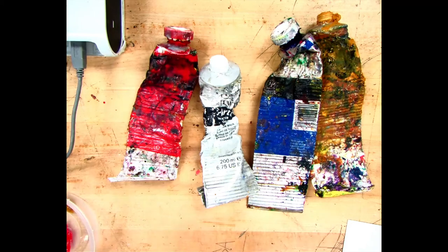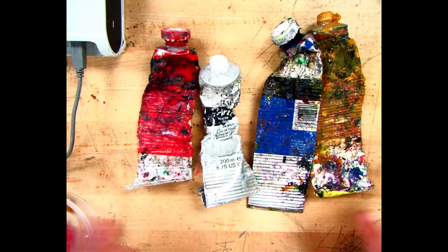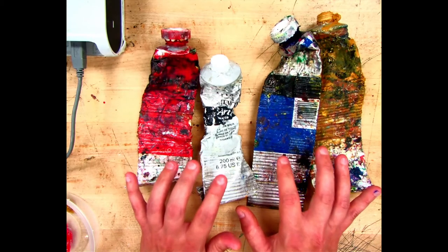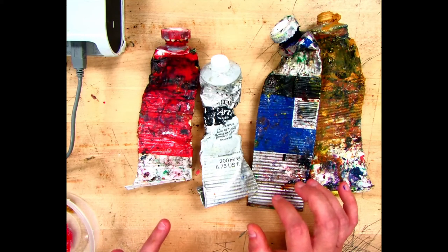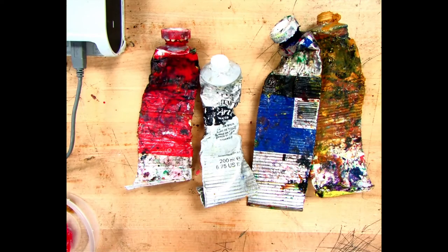In class we are going to use water-mixable oil paint, not real oil paint. Real oil paint has oil in it and you can't wash your brushes off with water because oil and water don't mix. This is a relatively newer technology that acts like oil paint. With real oil paint, you have to use turpentine or paint thinner — highly toxic materials that can seep into your skin.